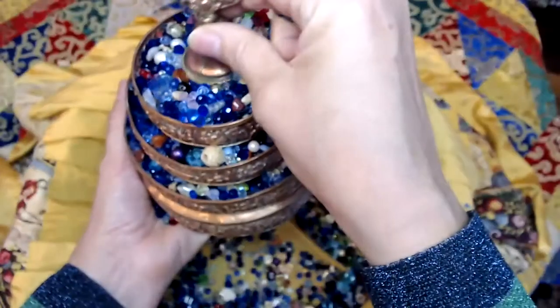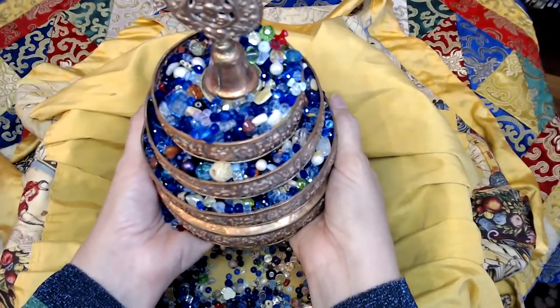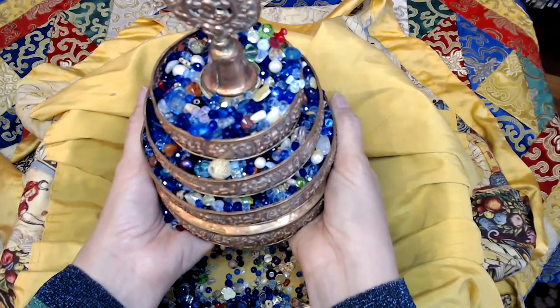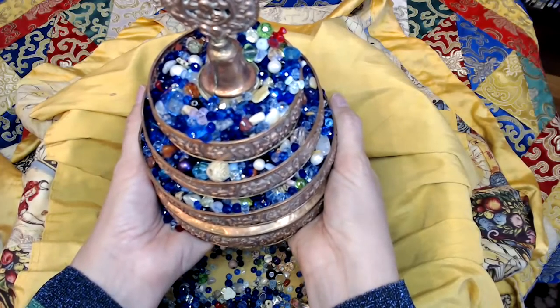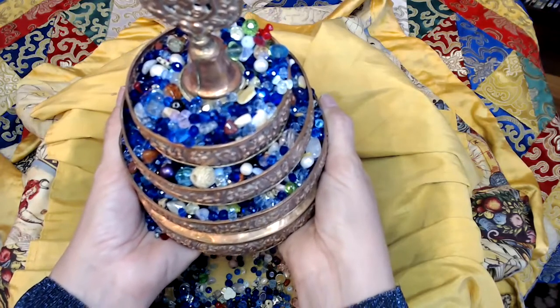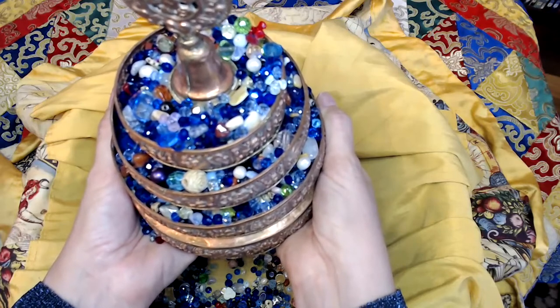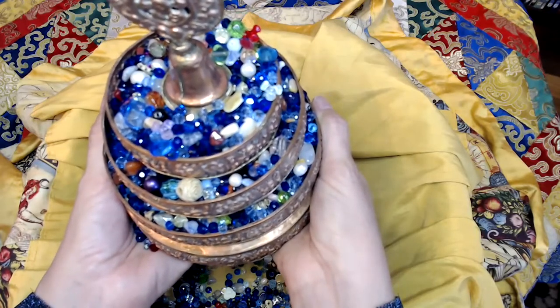Make sure that your dharma chakra is squished down quite well so that it's stable. Then, offering the mandala: remember who we're offering to — the guru Buddha. Remember why we're offering — with the bodhicitta motivation, for the enlightenment of all sentient beings. Remember the interdependence of the offering.